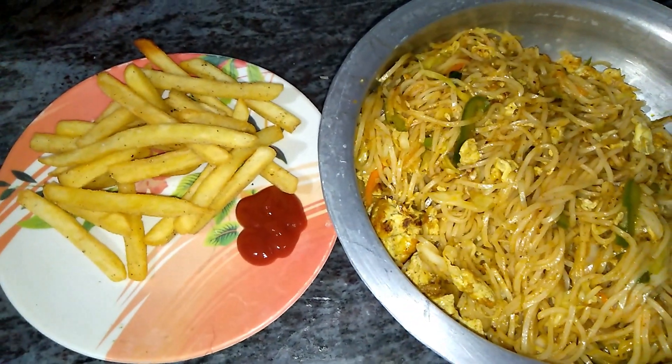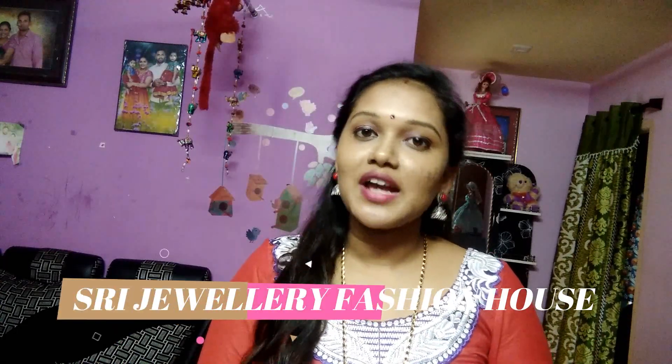Now we have the handbags collection — most requested. I am going to show you handbags, watches, and sling bags collection. This is a most requesting video actually. I am going to show you where I am — Shree Jewelry Fashion House. There is an Instagram store and a WhatsApp group. I have WhatsApp link, Facebook and Insta — there is a link in the description box. So check it out. These combos are one plus one offer.